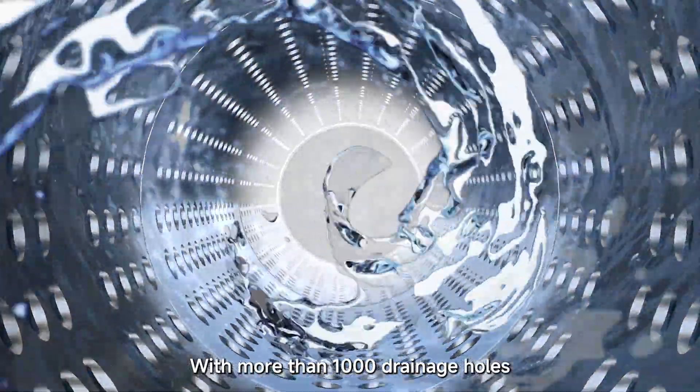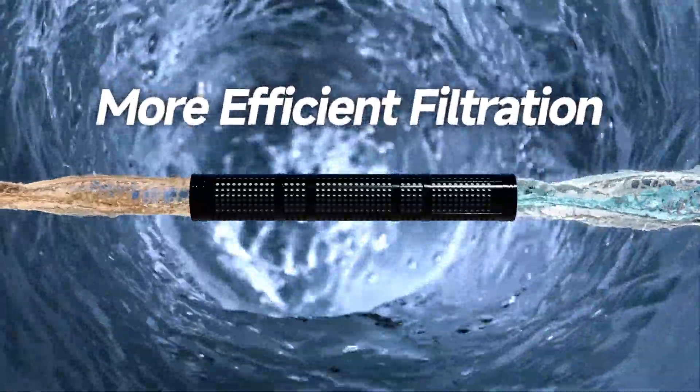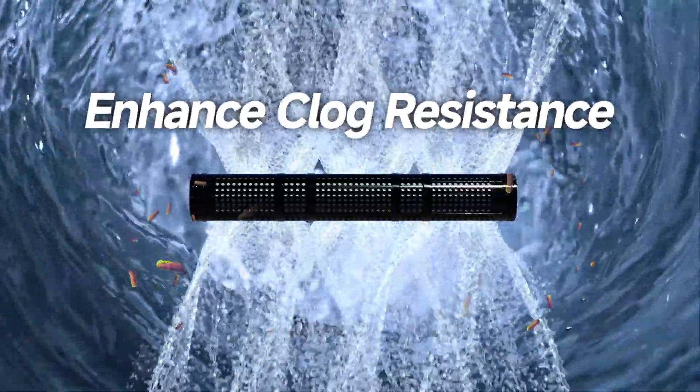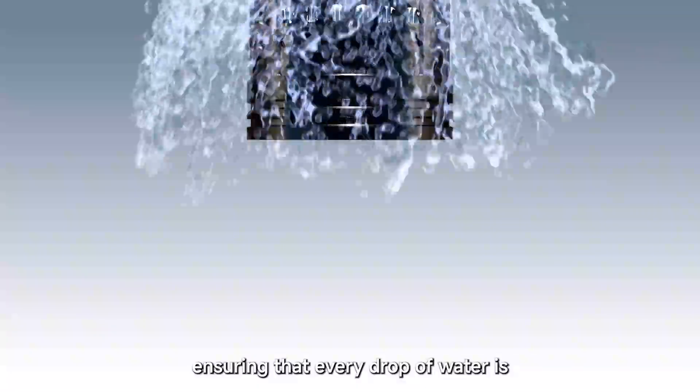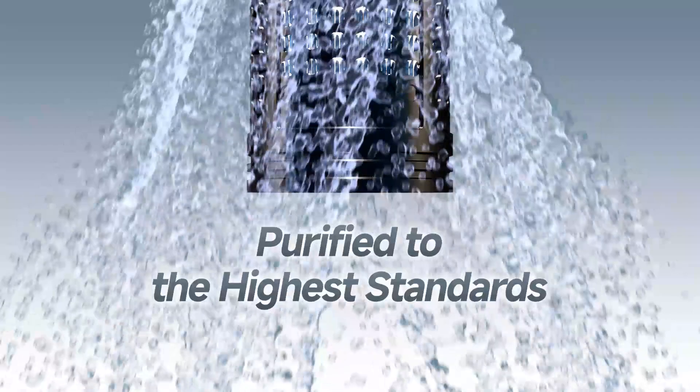With more than 1,000 drainage holes, this upgrade will increase water flow, provide more efficient filtration, enhance clogged resistance and prolong the lifespan, ensuring that every drop of water is purified to the highest standards.